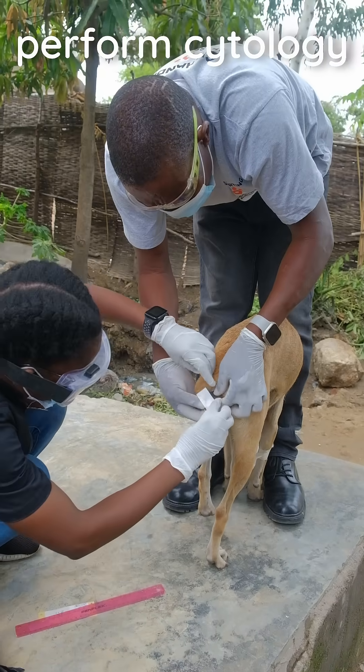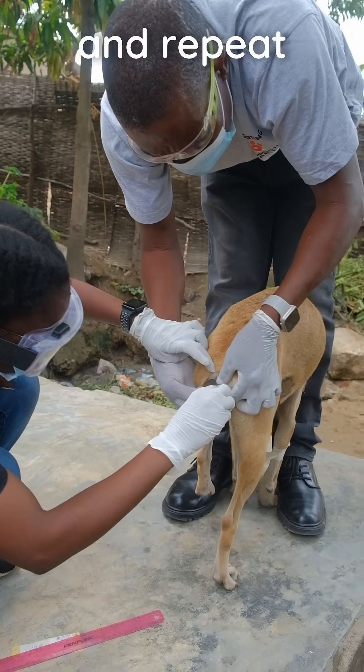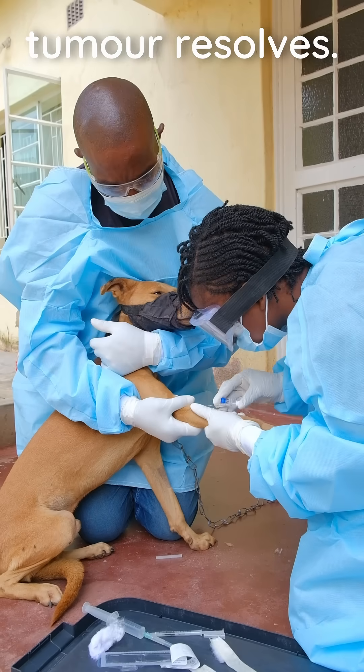Finally, measure the tumour and perform cytology to track progress and repeat treatments weekly until the tumour resolves.